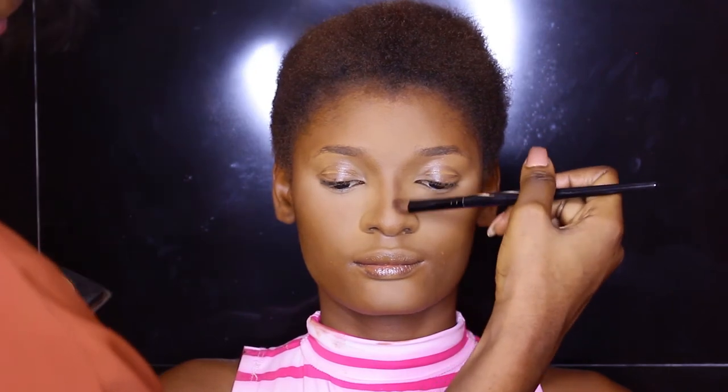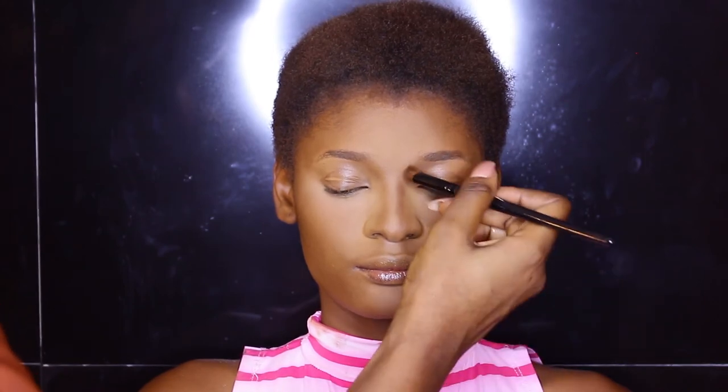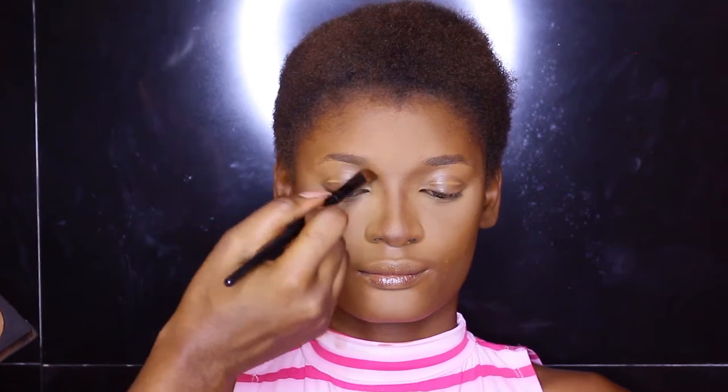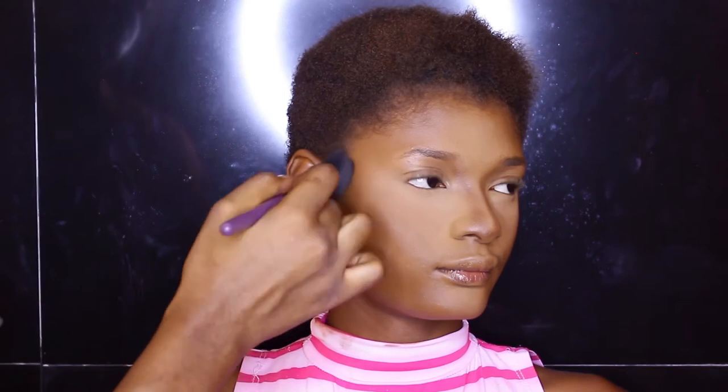Next I'm going in with powder from Tara as well to contour her nose — just down the sides of her nose and right underneath the tip to lift it up. I'm also working that into her crease just underneath her eyebrow, blending the color in really nicely. Then I'm going into the sides of her face just to define the cheekbone area.